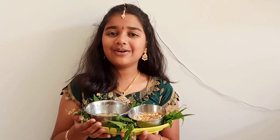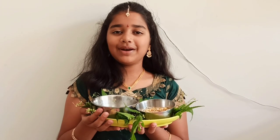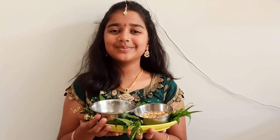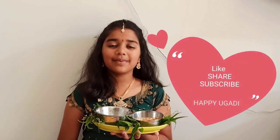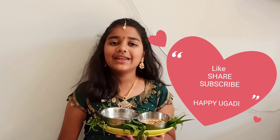Happy Ugadi to all. Ugadi habbada subha shayagalu. Ugadi panduga subha kangshalu. So this is it for today's video. If you guys like my video, please do like, share and subscribe to my channel. See you all next time. Goodbye.